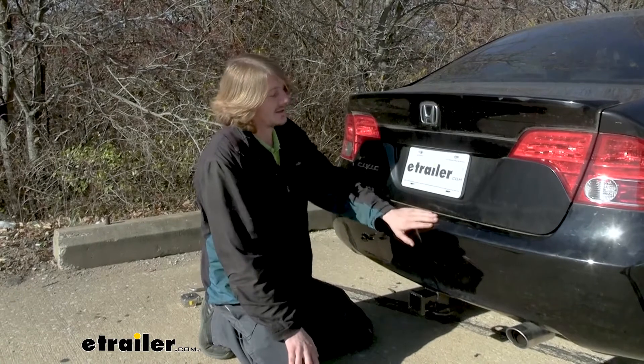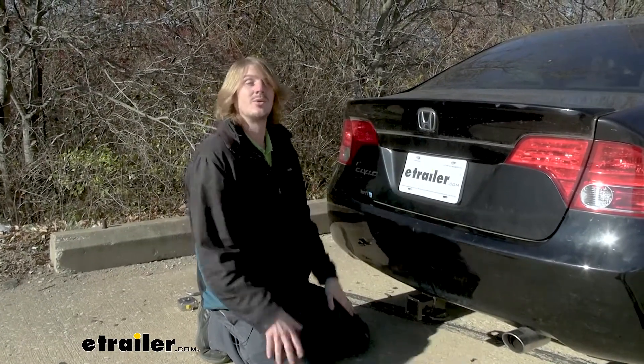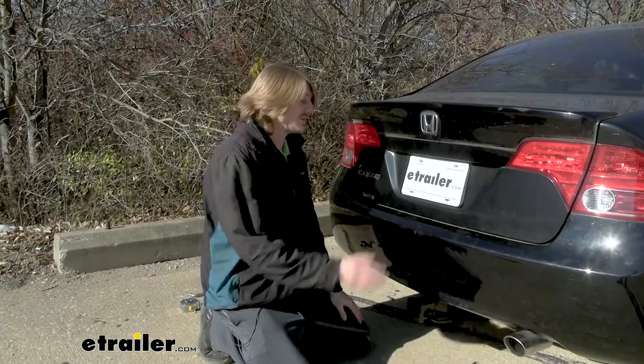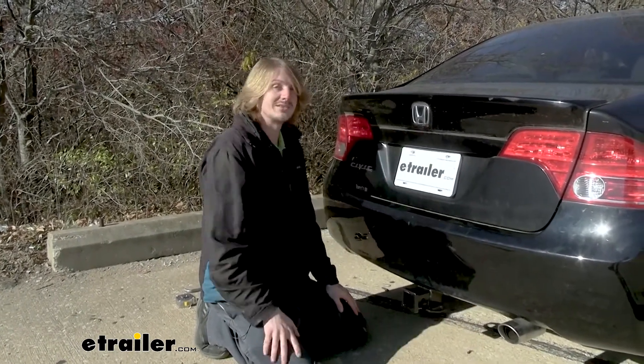It is on the lower end, and it is a Honda Civic, so the vehicle doesn't have the highest towing capacities either. You do want to verify in your vehicle's owner's manual and ensure you don't exceed any of your vehicle's capacities.